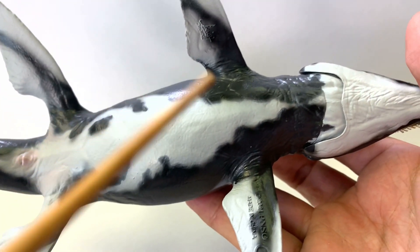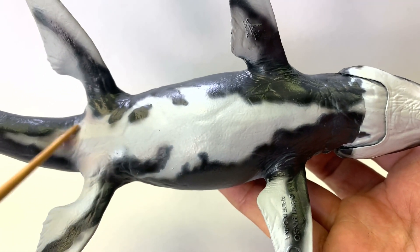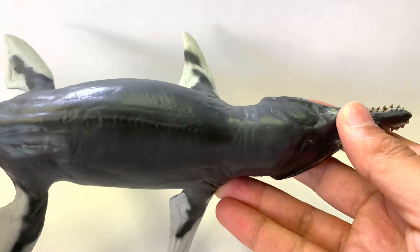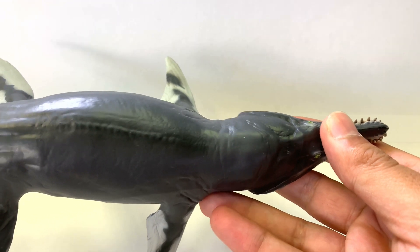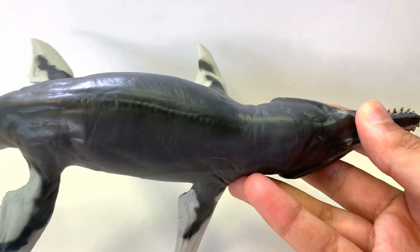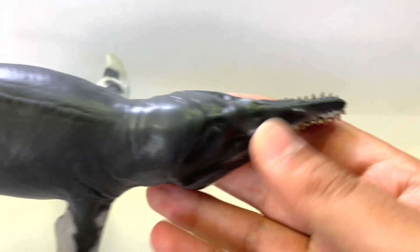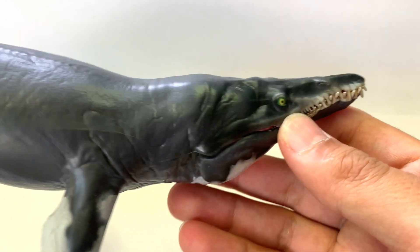It is beautifully counter shaded. Counter shading means that it's lighter on the bottom and darker on the top. That helps if you're a hunter — you want to hunt your prey and hide from them, and the only way to hide is with shading in the ocean. So that is a pretty neat one. I do like this one a lot. That is the three Kronosaurus figures that we have, but we have a fourth bonus figure that we're going to look at.